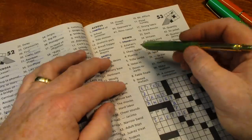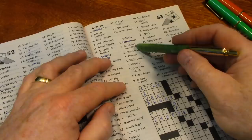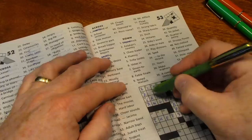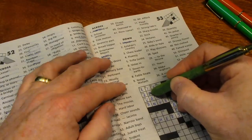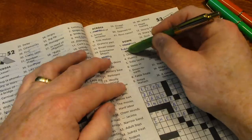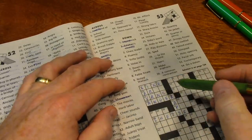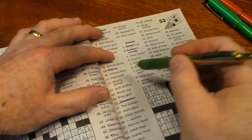So that takes us back to two down: 'Asfahan's country' — I'm not sure who that is, but it's got to be IRAN. Some people say Iran, some people say Iran. Let's cross out mouse bait and rile up.